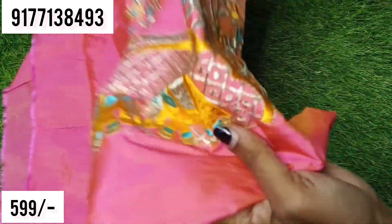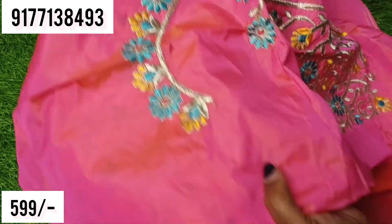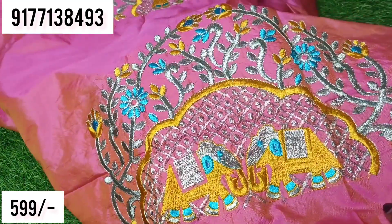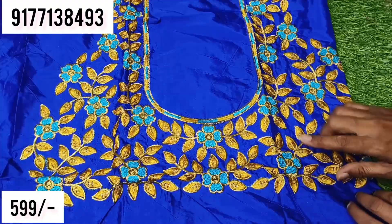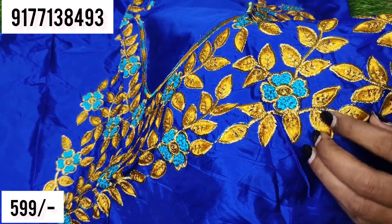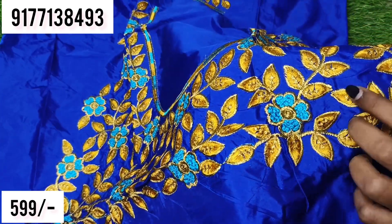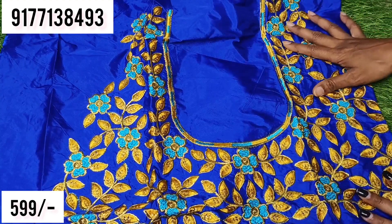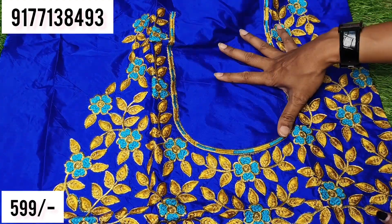We use the back side all-over look, the front side, and the sleeves. We use the back side pattern. Next, we use royal blue fabric. We also use the gold cherry thread in a yellow shade, the black thread, and the sky blue thread. For these three colors we have to work. We have to pair up with sky blue. We also use a deep neck blouse.